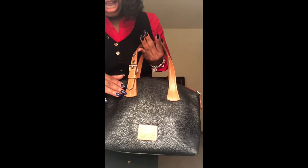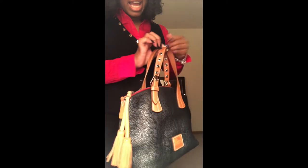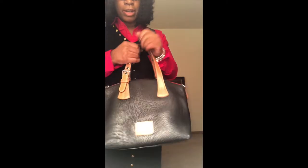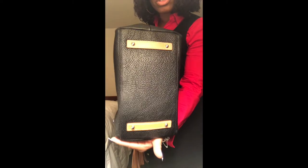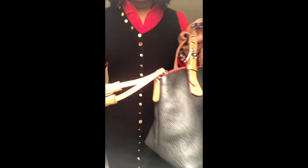As you can see, it has the shorter strap handle. It has the grommets and these are in silver on the strap here, and it also has them on the back strap. The back is plain. The bottom has the four feet reinforced with the natural leather strip.